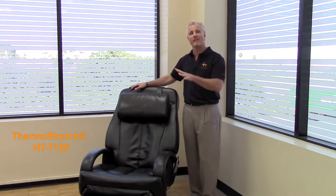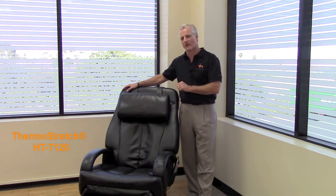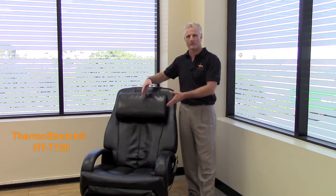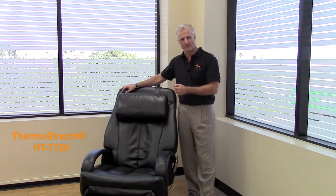You also have five massage techniques within those programs to really give you specific muscle manipulation. You also have dual lumbar heat provided with this chair that really helps warm up the muscles during the massage to give you maximum relief from those tired and stressful days at work.